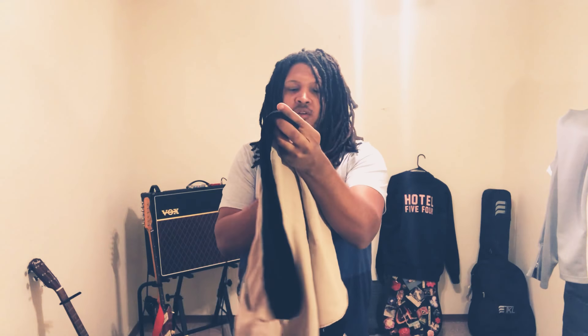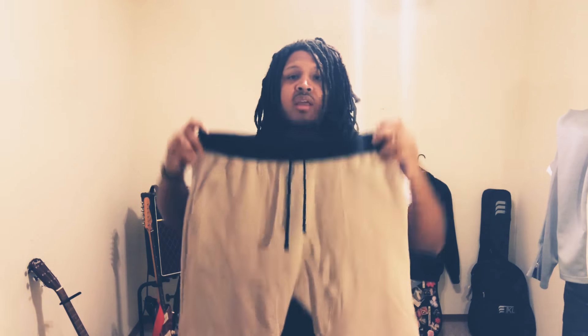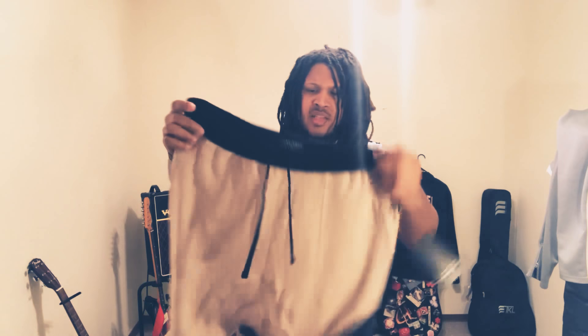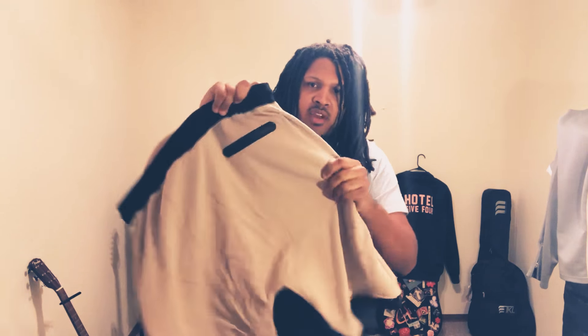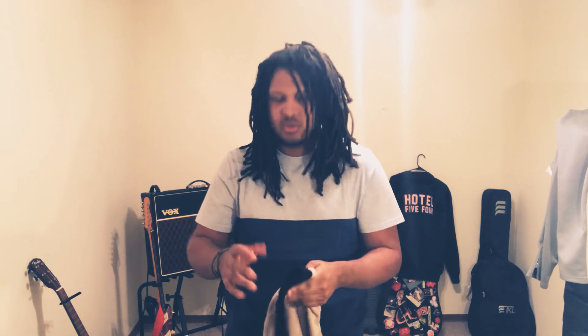Let's start with some bottoms. This is a collaboration Five Four or Menlo Club did with a company called 12AM Run — these are called the Elson shorts in a taupe colorway. I absolutely love these shorts. They're incredibly comfortable beyond belief, and they come down just past the knee — not capris. They fit awesome, I love the zipper pocket in the back. It's a great summer piece that also works in fall.